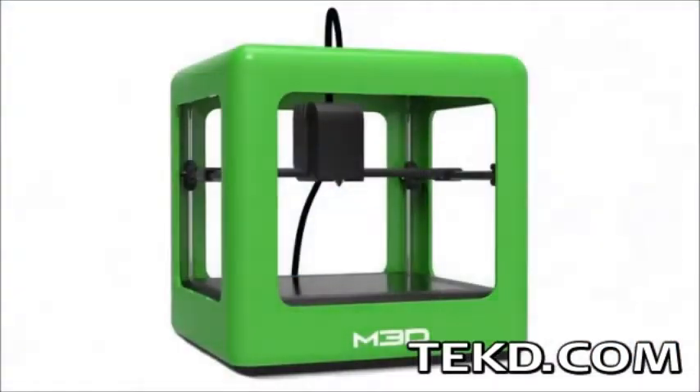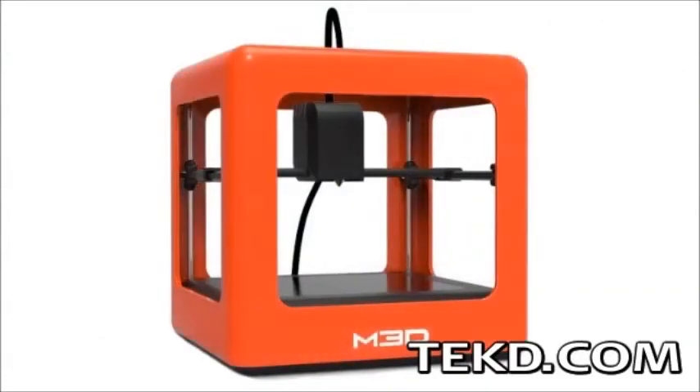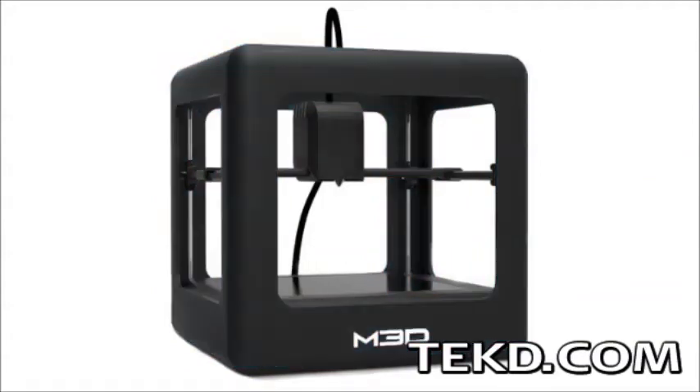The printer has a 15-micron XY positioning accuracy in the 4.5-inch cube printing area and will print models with a resolution range of 50 to 350 microns.